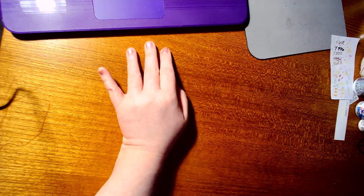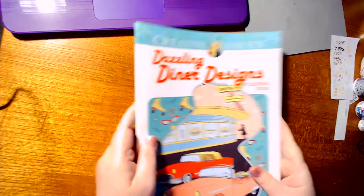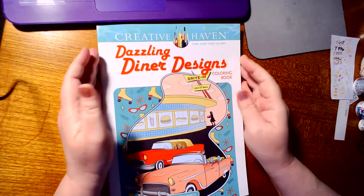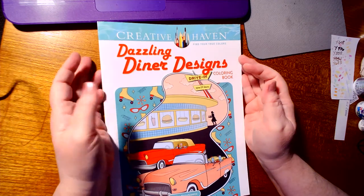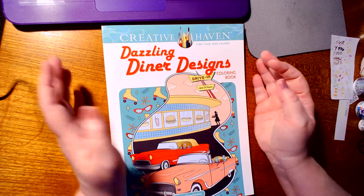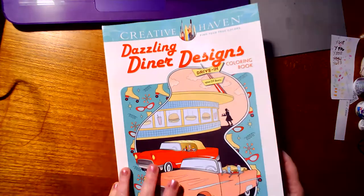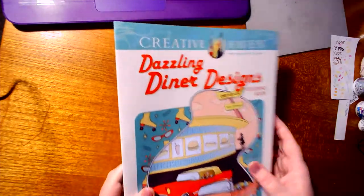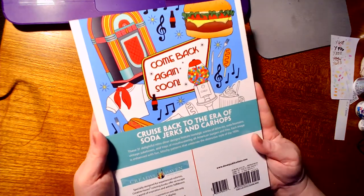I am here to do a review of a new Creative Haven coloring book that I have not seen reviewed yet on here. This one I thought was really neat. It's called Dazzling Diners Designs. I really like this because it's based on the 50s and 60s, I think — what would be considered now mom and pop places. But this is the front, and of course it's average size, a small Creative Haven book.